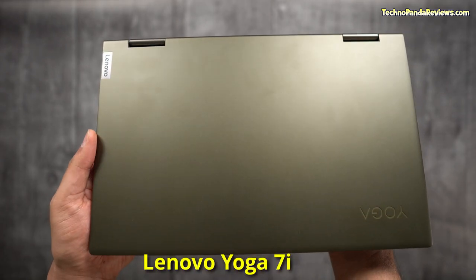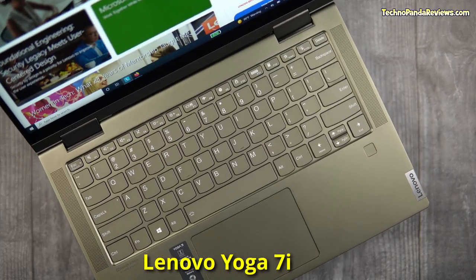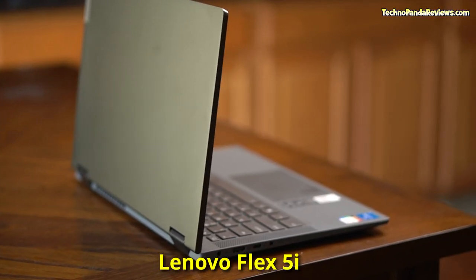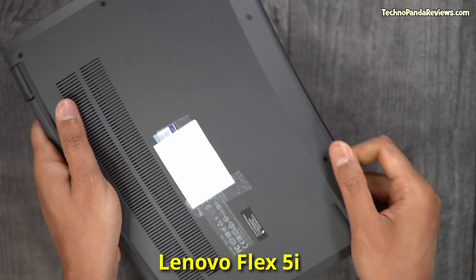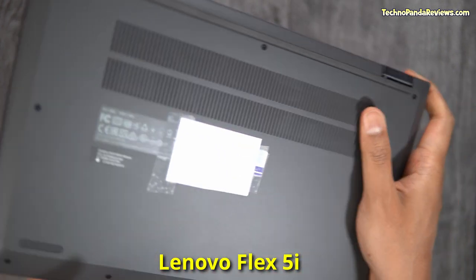The Yoga 7i is a premium-looking laptop sporting an all-metal construction. Both its top and bottom halves are made from aluminium, giving it plenty of structural rigidity and dimensional stability. The Flex 5i, on the other hand, is made from a combination of metal and plastic — its top half is aluminium but its bottom half is built using 30% fiberglass-reinforced polycarbonate, which is just a fancy word for high-quality plastic. So in terms of structural integrity, Yoga 7i definitely feels stronger and more resistant to flex.